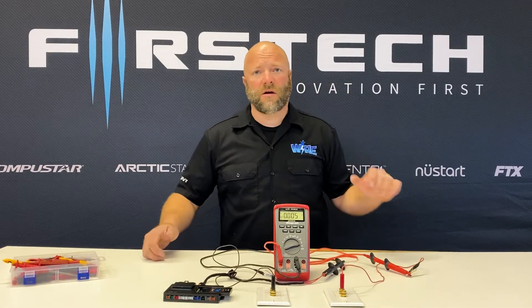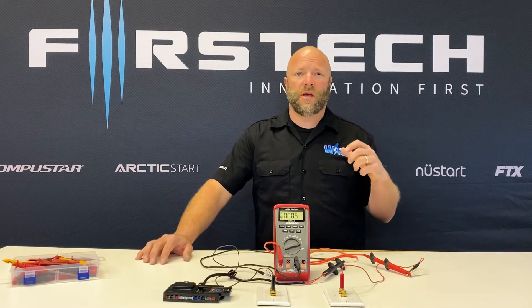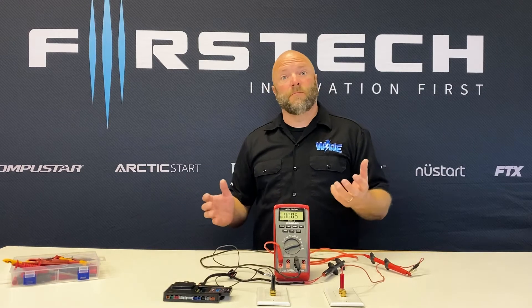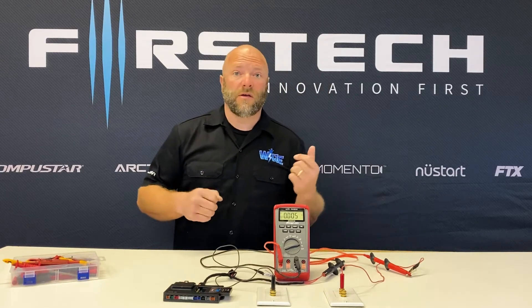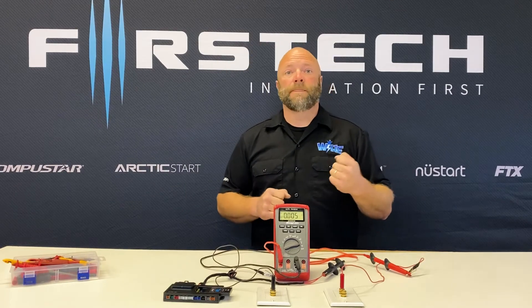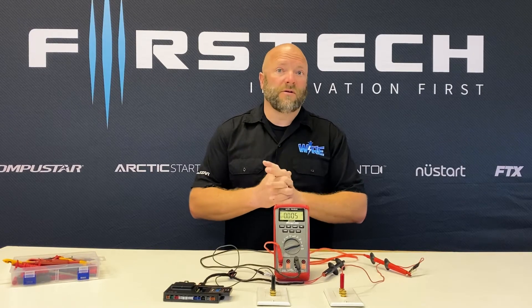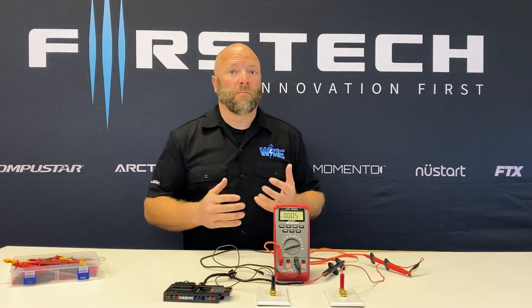Hi folks, today we're here to talk about current draw. One of the most commonly asked questions that we get is, how do I meter for current draw? This is one of the most ambiguous topics I've found in basic electronics when talking with installers from all over the country. There are a lot of folks that don't understand how to meter current draw, but today we're going to show you how to do that the proper way.